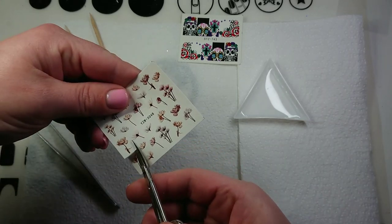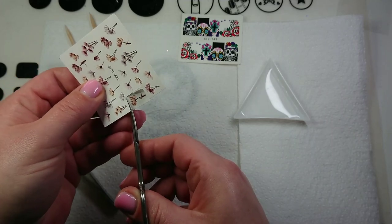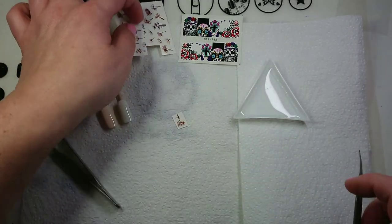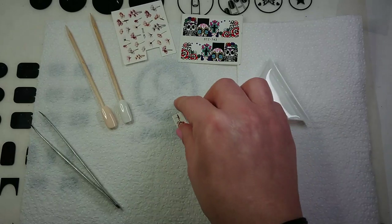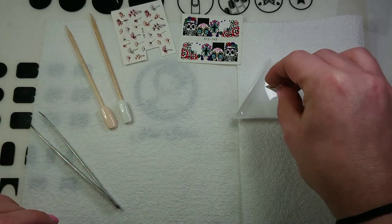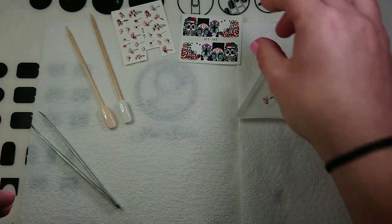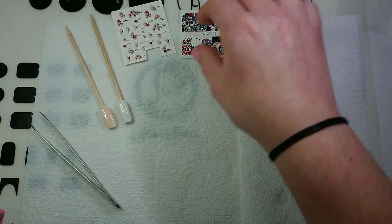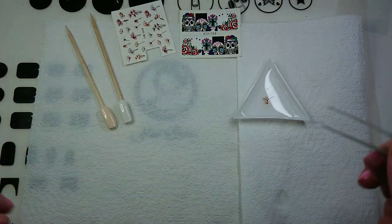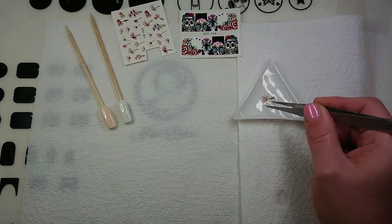Stick it in some water. I have a little triangle here, typically used for mixing glitter or picking up gems, so I'm just going to submerge that into the water and leave it about 30 seconds or something. When it's done, you should be able to just slide the design off of the paper backing.